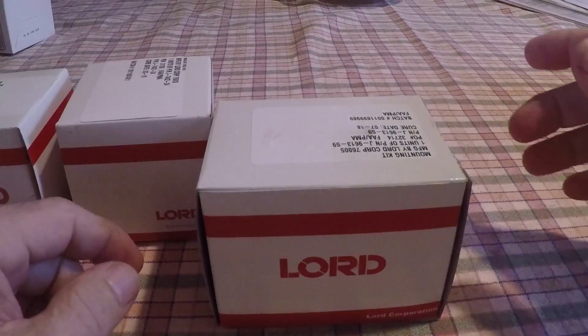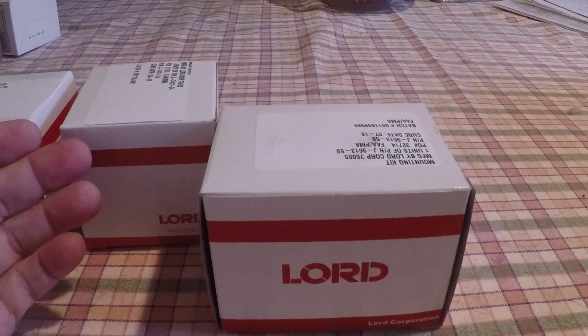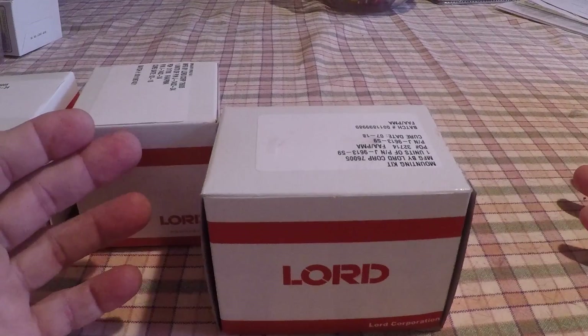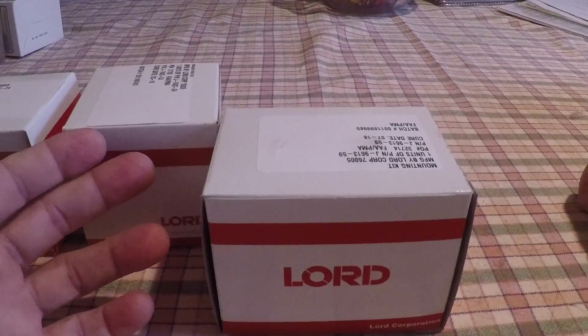Good morning ladies and gentlemen, and welcome to Grumman Polish YouTube channel, directly supporting the Grumman Polish Association. This morning we want to talk a little bit about overhaul items — this would be video two.